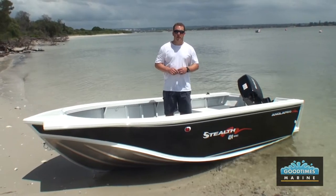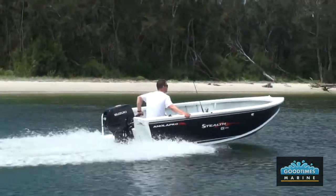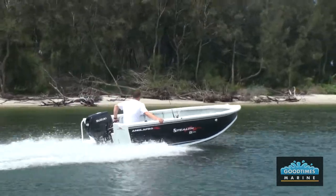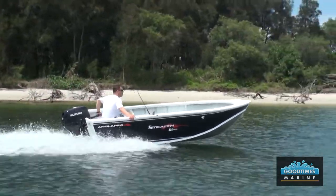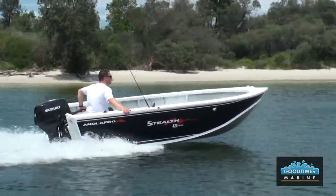Hi, I'm Derek from Good Times Marine. Today we're going to have a good look at the Anglipro Stealth 424 Spec. The Stealth series is designed and geared for people using their boats and fishing in estuaries and bays and sort of in closed waters. The Spec series is the base level in the Anglipro line-up.